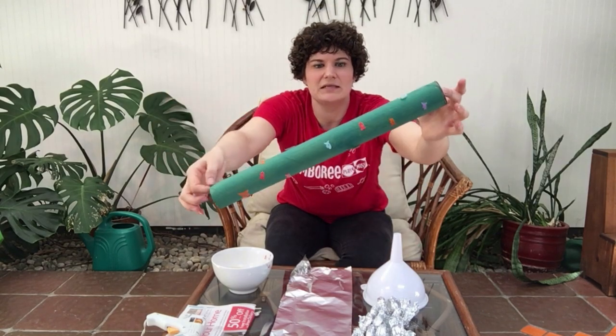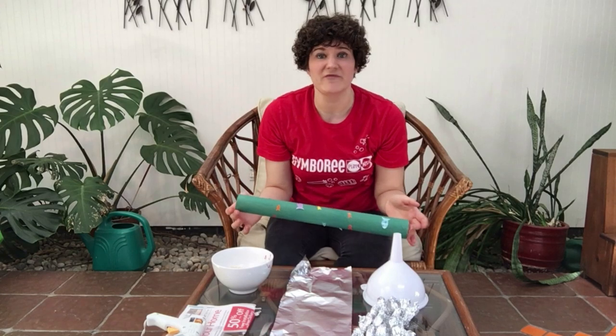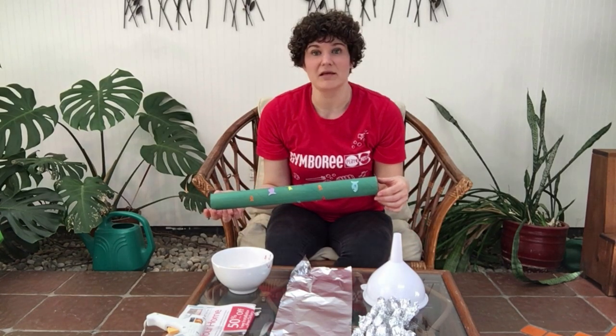Have your little one decorate it — paint, stickers, crayons, markers. You can glue on some feathers, some spangles, even tying ribbon around this one can be a lot of fun.